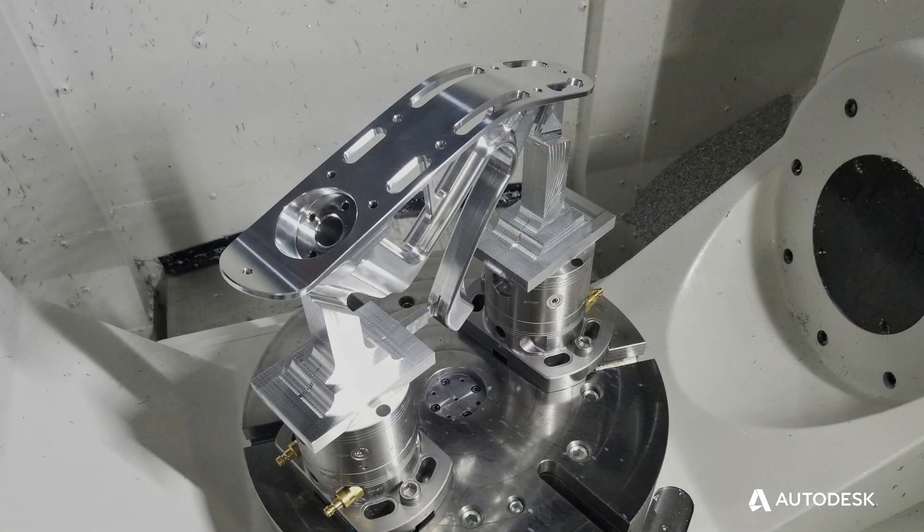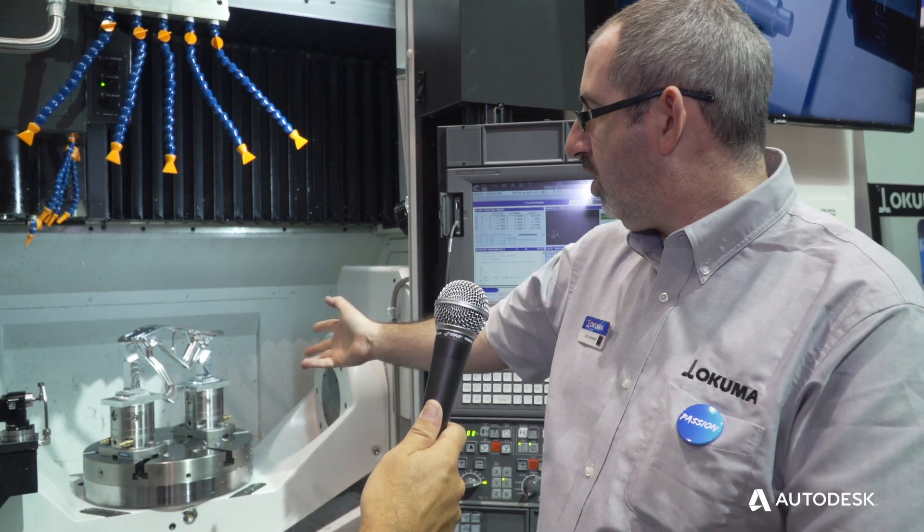The component is a bracket from a race car. It is an aluminum part, 6061. We're using chunk workholding. It's done in one operation and was programmed with Autodesk PowerMill.